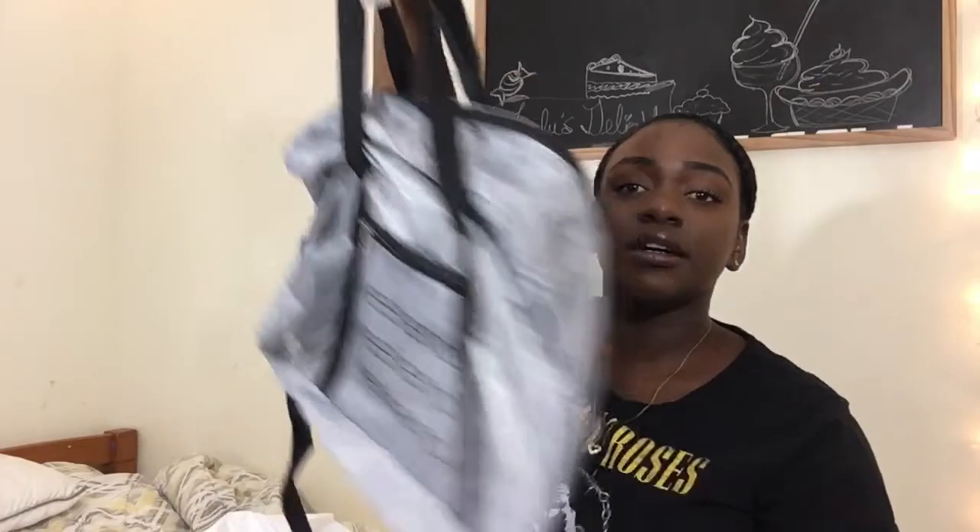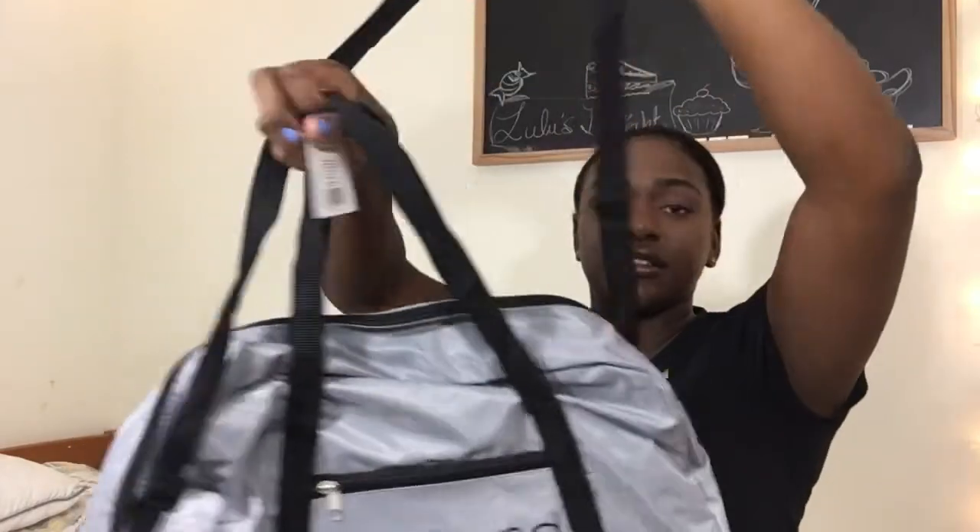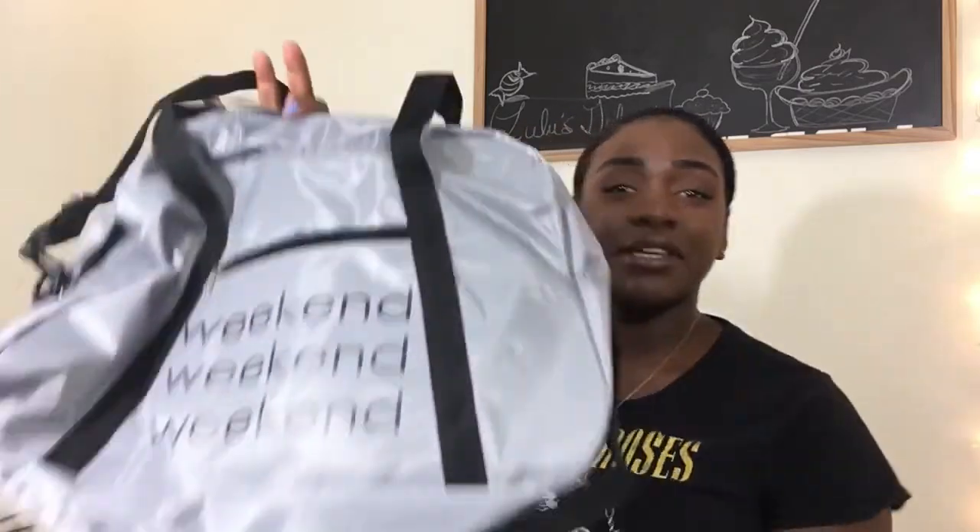I thought this was so cute — it is a duffel bag that says 'Weekend' on it. It was five dollars. I'll be going to my friend's house styling. But yeah, I got this bag — it's cute. I have this other bag that I always carry to my friend's house and it is on its last leg, so I had to replace it.